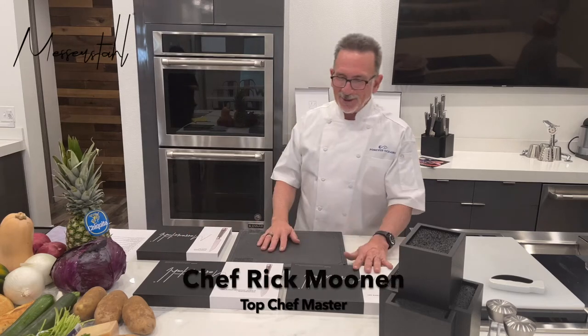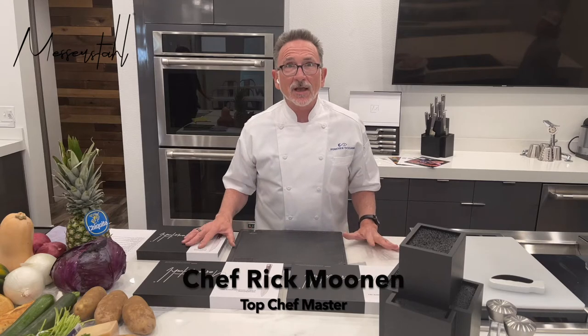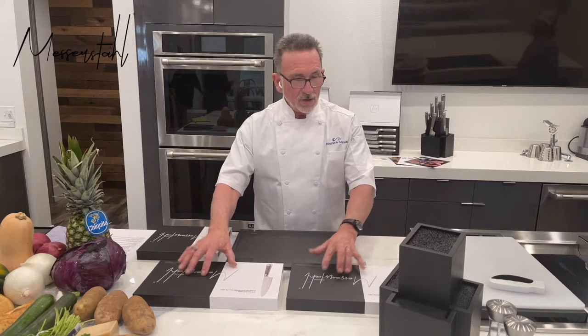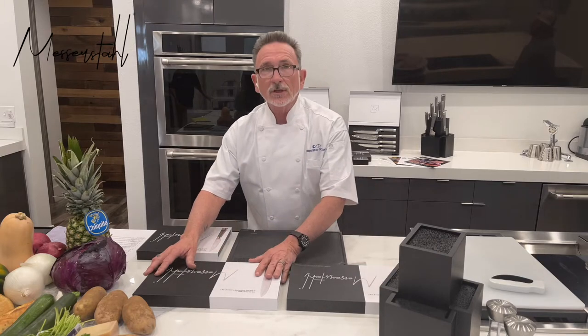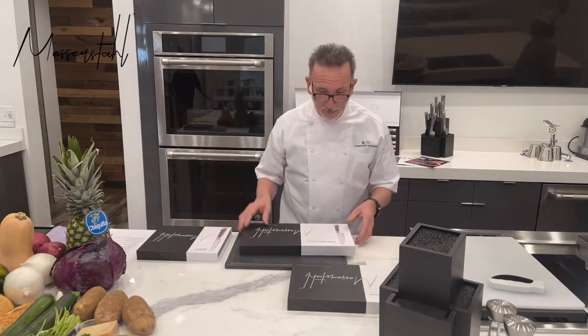Hi, I'm Chef Rick Moonen, and I'm here today to open up a 17-piece set of Messerstol knives. Messerstol are a new brand with some brilliant designs, so I'm kind of curious and excited to open them up.